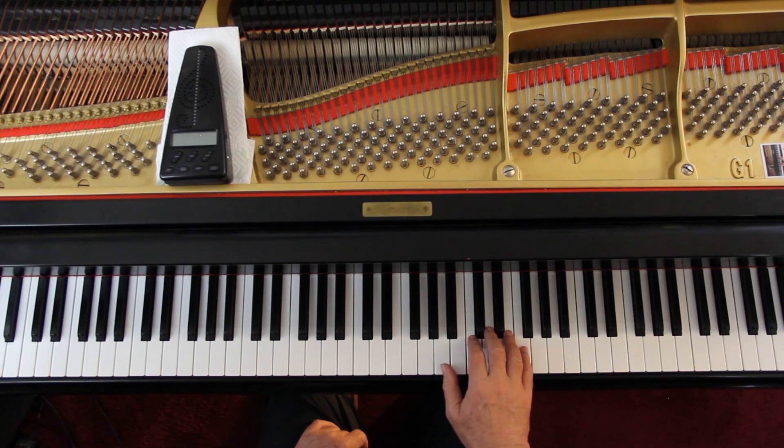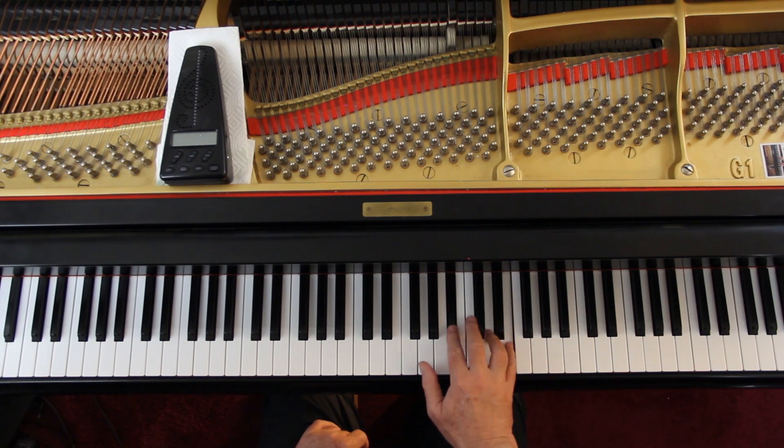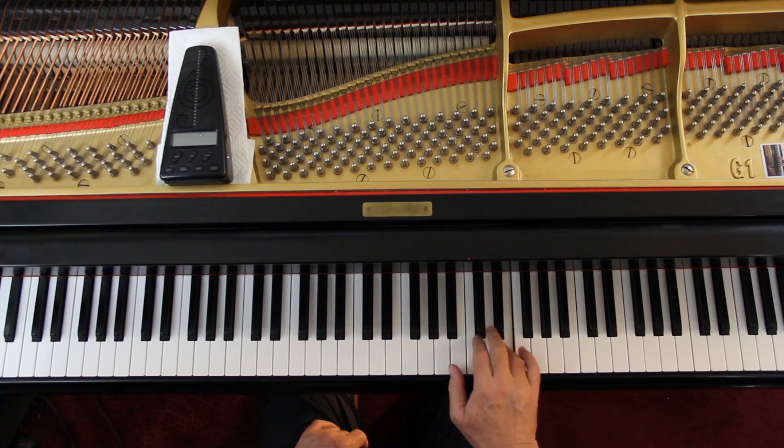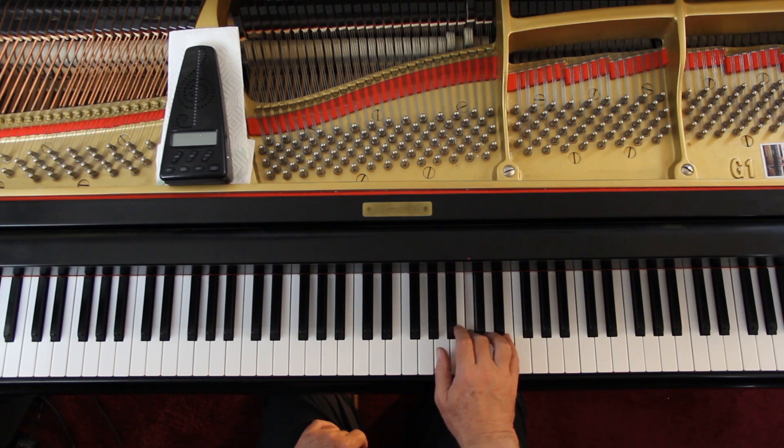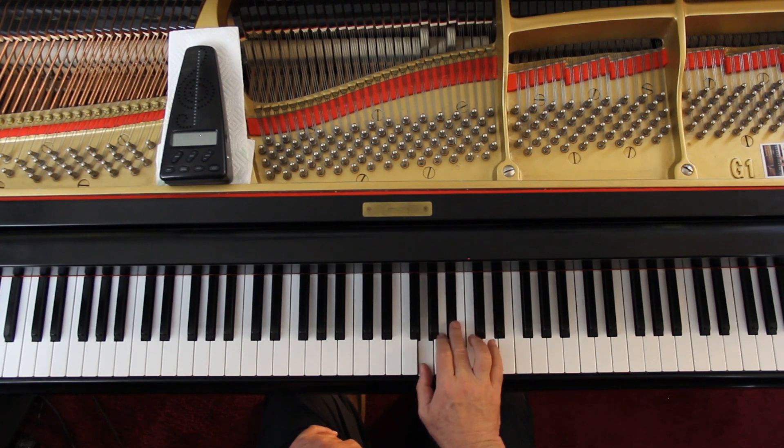Watch this fingering. Fourth finger on the D — it's the melody we want. Connect that. You might not be able to connect the lower note, but connect that melody with the fingers. And bring out the melody if you can.